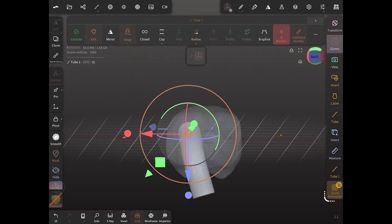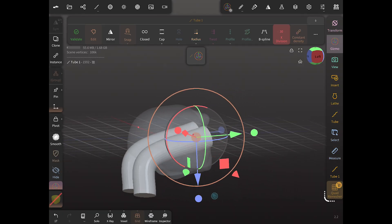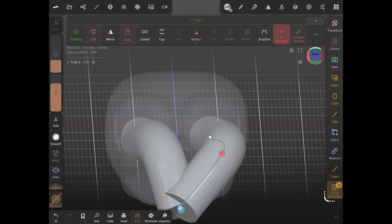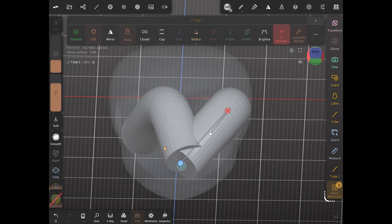We want to make sure the tubes are lined up directly in those eye sockets. You may need to play around with your model's opacity to make sure you can see through it. We're just changing that bend at the bottom to line up with the other bend, getting those to overlap — and once they overlap that's going to merge the two channels together.